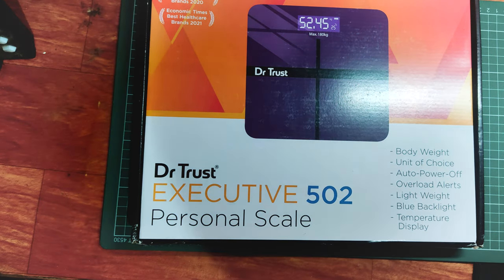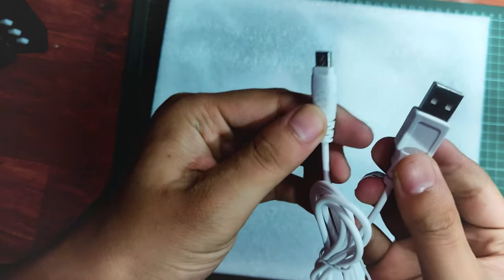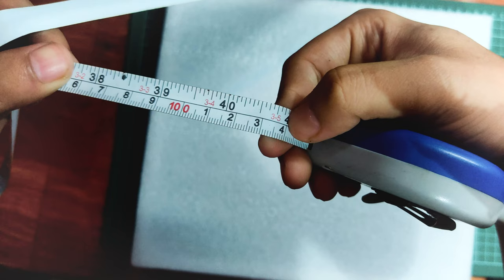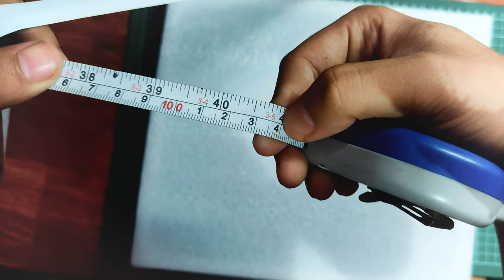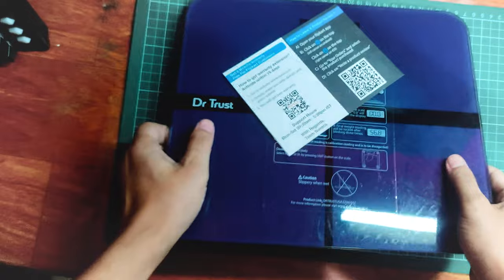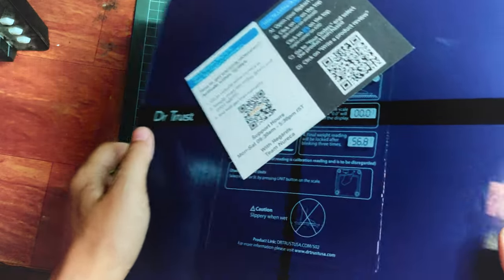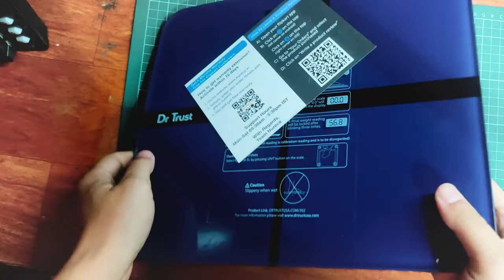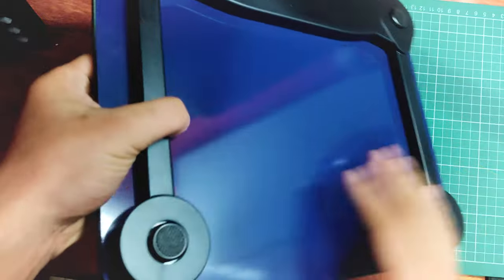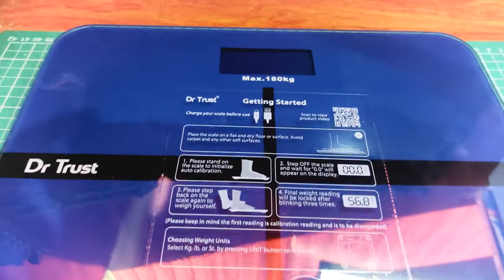Now let's quickly open it and see what's inside. It comes with a white charging cable — it's a mini-B type — and I measured it at 104 centimeters long. There's also a manual instruction booklet. You also get a six-month warranty card, but it says this is only for Flipkart customers. If you bought it from another site, you may not receive this warranty card.